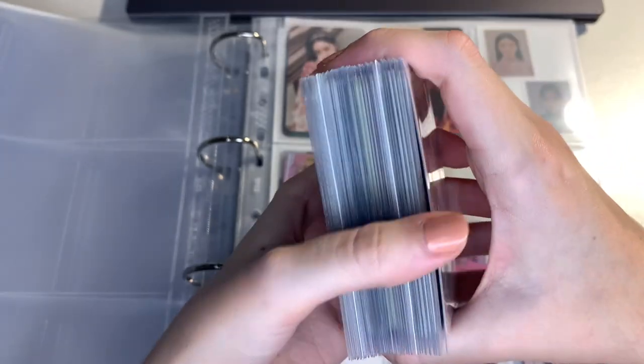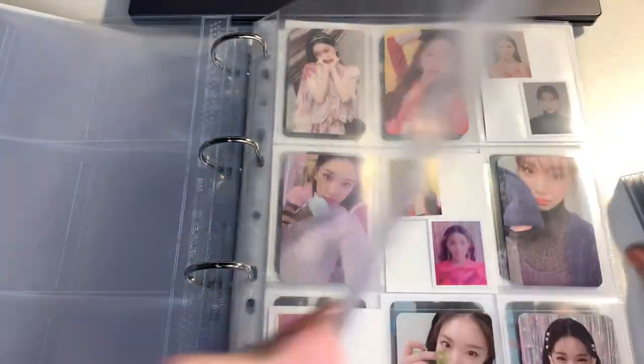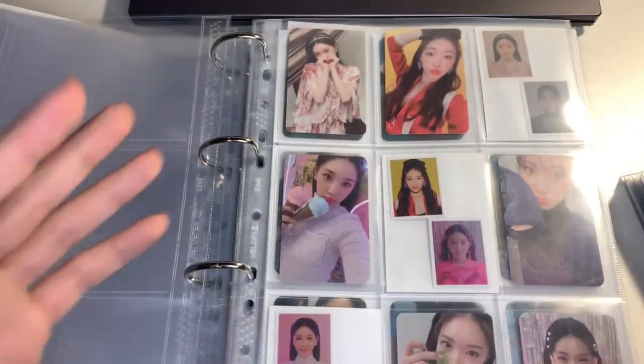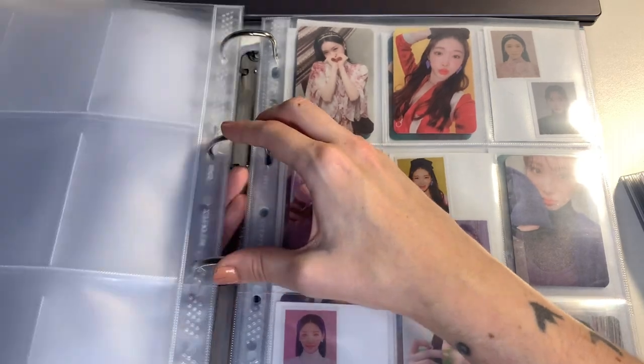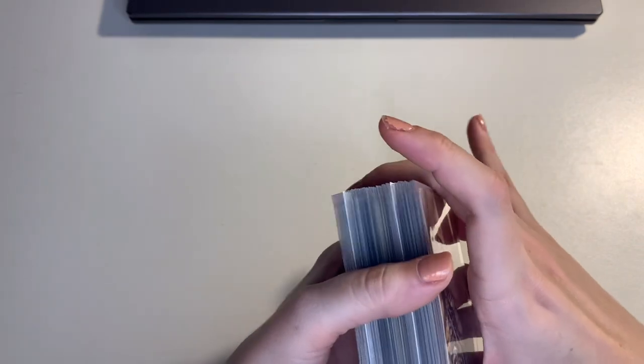Okay, so I took all of my album cards out. I think I'll leave these in here for now just until my sleeves arrive, because I'm pretty sure I won't have enough for all of the cards I'm planning to reorganize into the small binders.